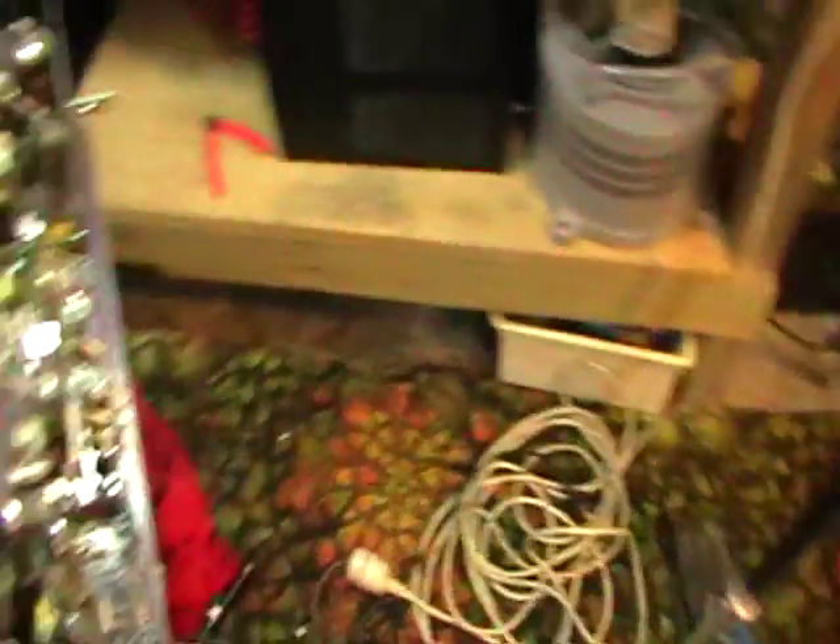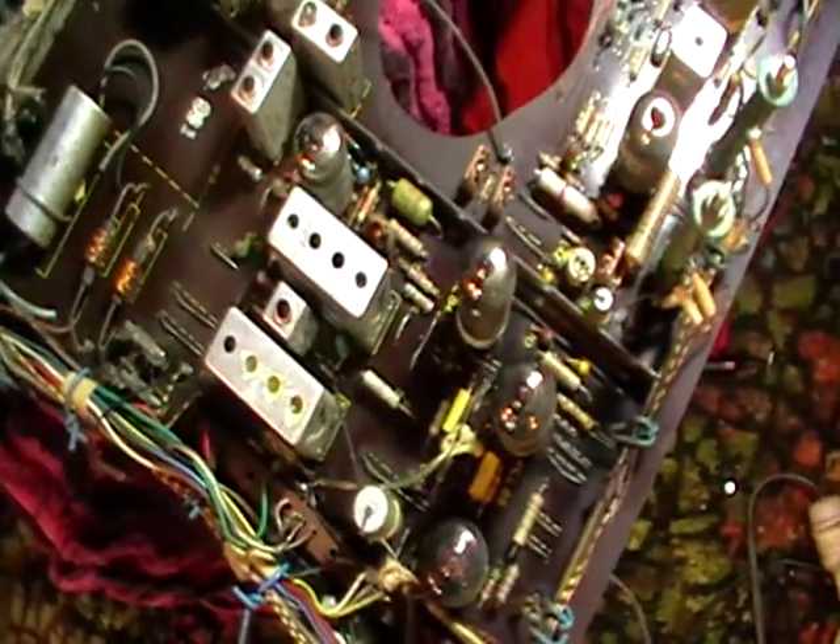I might wrap it up here for now and see if I can improve the picture a wee bit more with some tweaking.